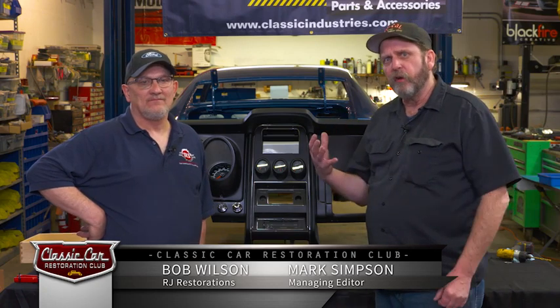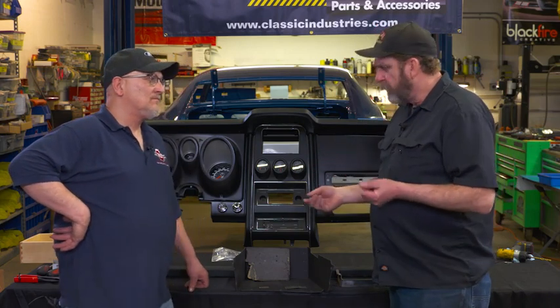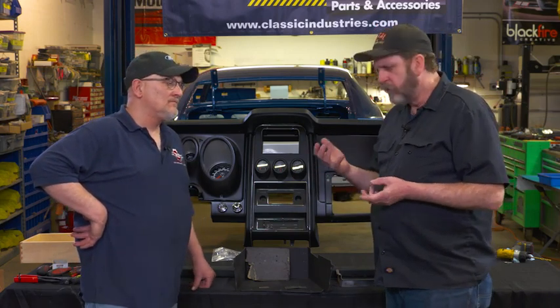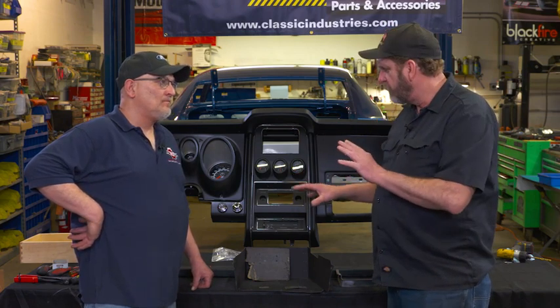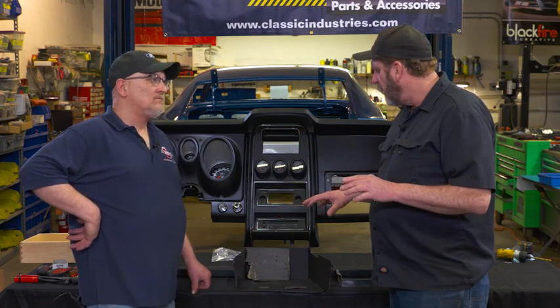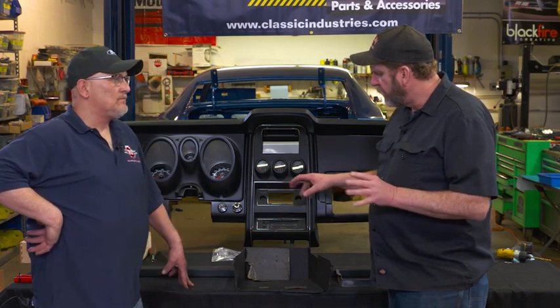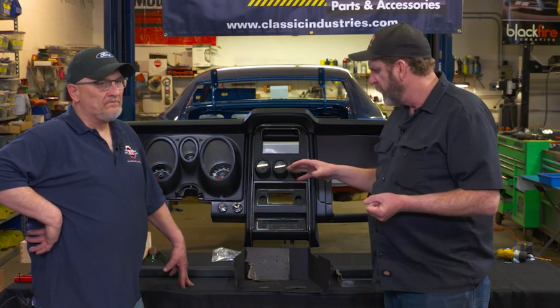The difference between a good restored car and a great restored car is attention to even the smallest details. We're with Bob Wilson from RJ Restorations in Farmington, Minnesota, and he's going to show us just one of the little aspects he dives into when he restores a Mustang — specifically, the details involved in restoring something as simple as a glove box.